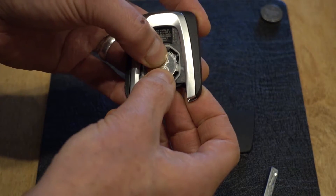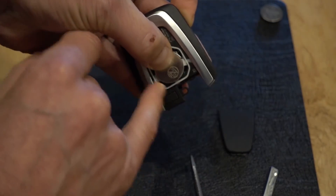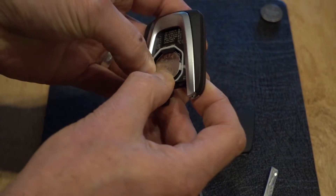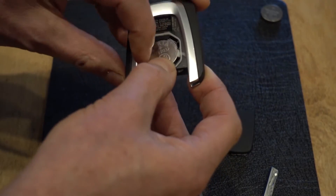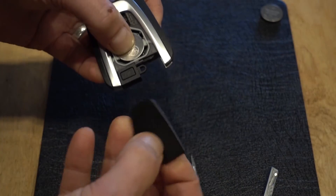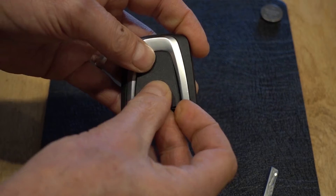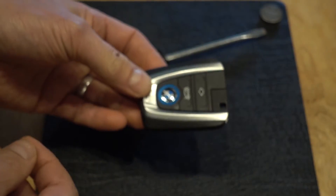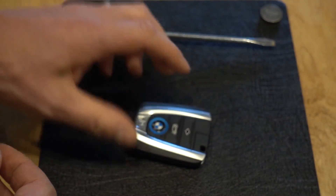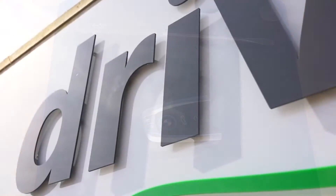Insert the top end first, then push it down, trying to get the battery held in place by these little rubber tabs, which can be a little fiddly at times. If it's not properly in, it can pop the battery out. Once the battery's in place, put the backplate back on by giving it a click, reinsert the key blade, and there you have it — one BMW i3 key fob with the battery changed. I hope that was useful, thank you for watching.